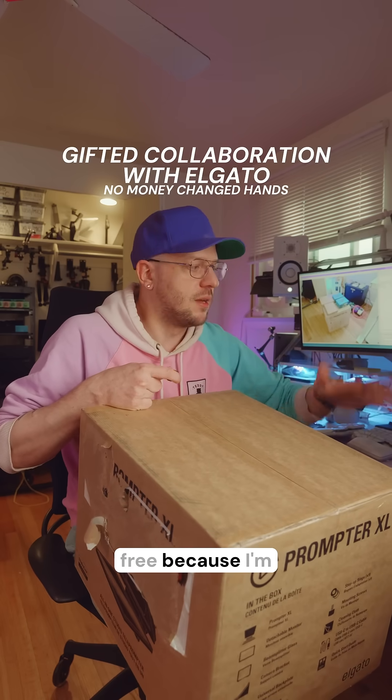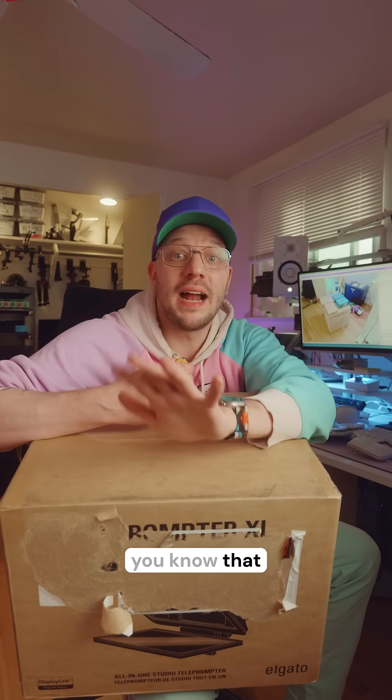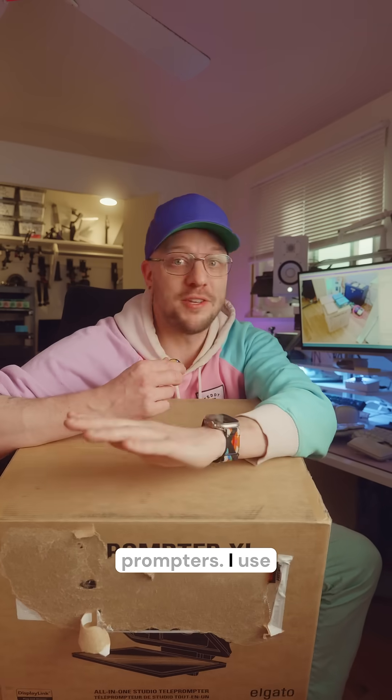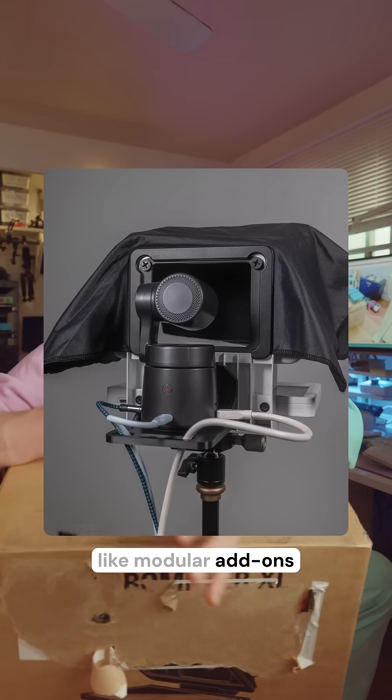By the way, these were all sent to me for free because I'm an ambassador — I'm not getting paid for any of this. If you've been following me for a while, you know that I design 3D printed kits around the prompter. I own two Elgato prompters, I use them all the time, and I've now developed three different kits that are modular add-ons for the prompter. I'm in the middle of designing one right now.